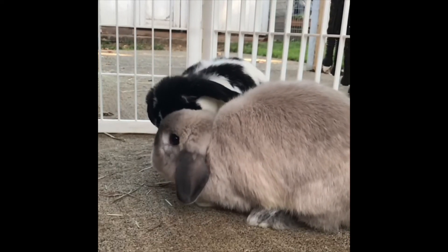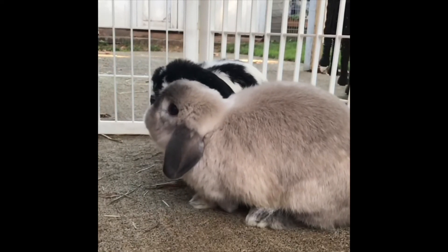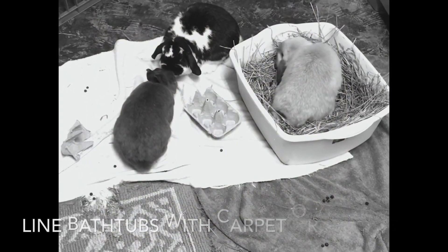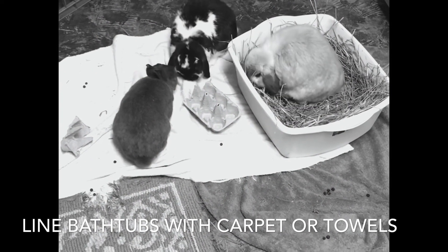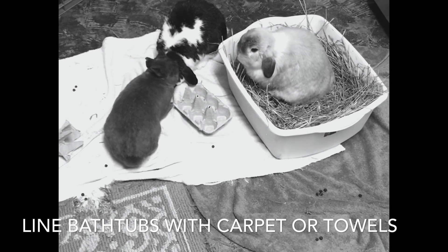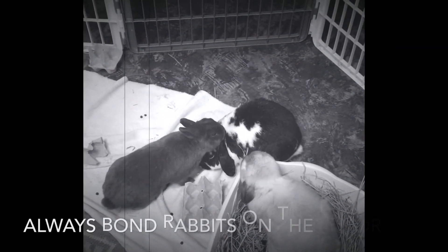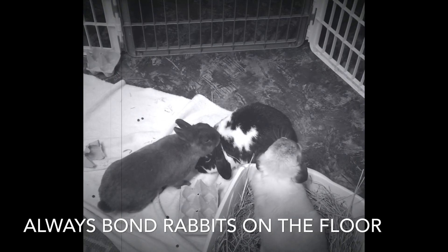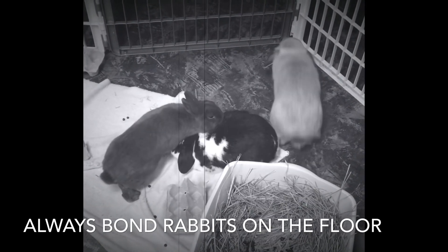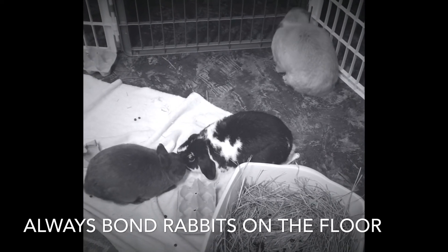A lined bathtub — where your rabbit's paws can grip on the slippery surface — is a good place for advanced bonding sessions past the introduction phase. I wouldn't introduce a rabbit in a bathtub unless it's a love at first sight situation, because with nothing between them, a fight could cause a very serious wound within seconds. Also, there are videos suggesting tabletops — don't do that. Rabbits are ground animals and feel safest with all paws on the floor. You don't want them lunging off and landing with a broken spine or broken legs.